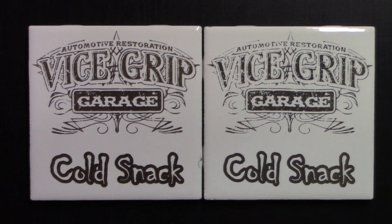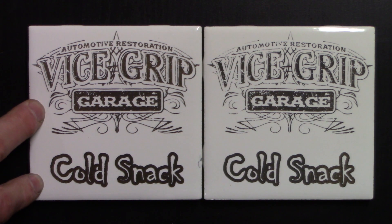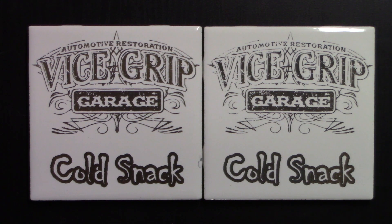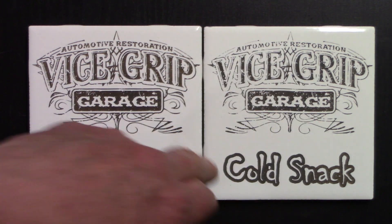I ended up doing two burns on these. The first one is over here, and I had forgotten to change the burn parameters for the cold galvanizing compound, so I was using the same parameters that I used for the white paint method. Over here was the correct parameters.